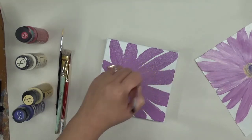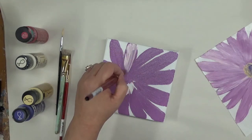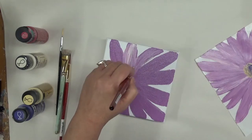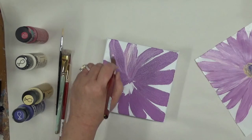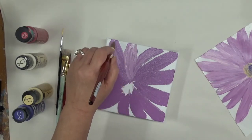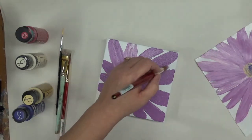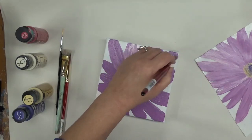I've got my base coat on here. I'm going to grab my warm white — I'm so used to saying wicker white because I use that so much — and I'm just going to put it over the wet paint and try to pull it towards the center. With this design there's really no specific brushstroke type to use; it's kind of a free-for-all.